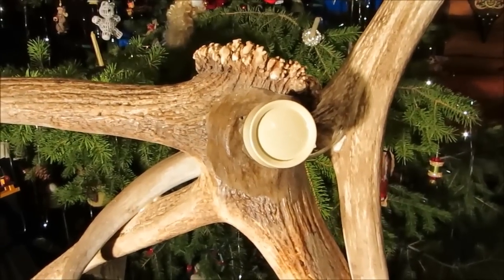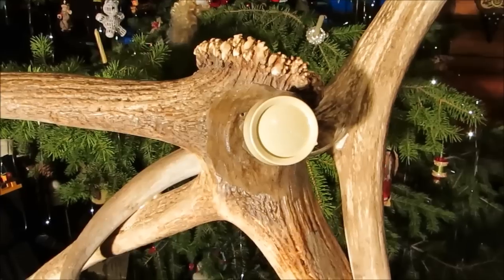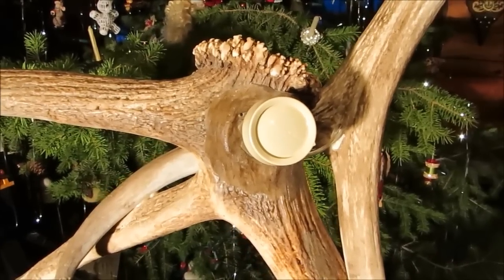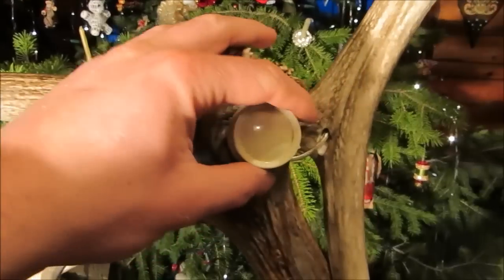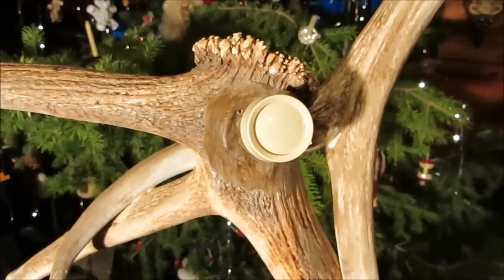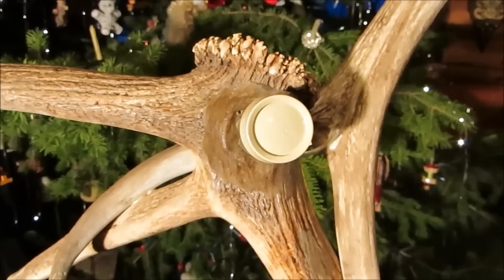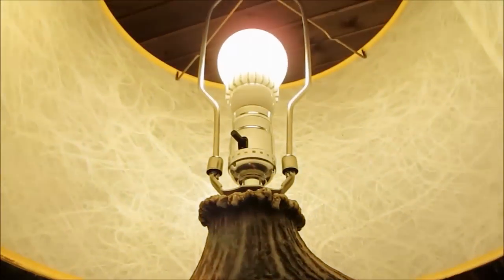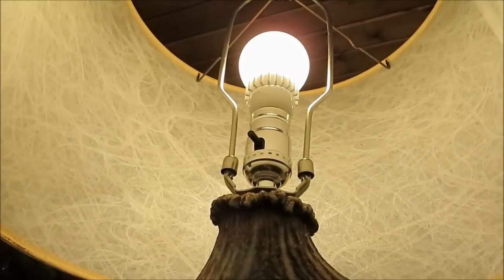I had some trouble finding a rheostat that would work for this project, because I was hoping to have a dial-style rheostat that I could embed and that would work with LED lights. I did finally find this one — it's a Lutron and it works quite well with the LED light bulb I have up here. I haven't had any problems with it yet.